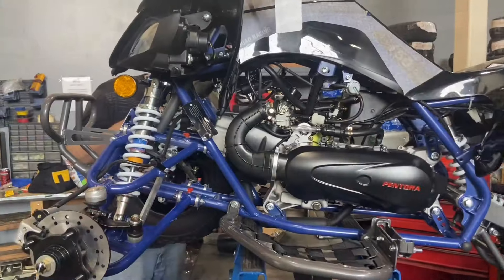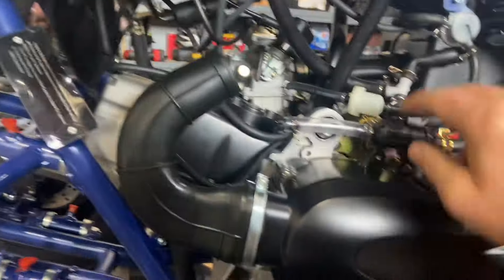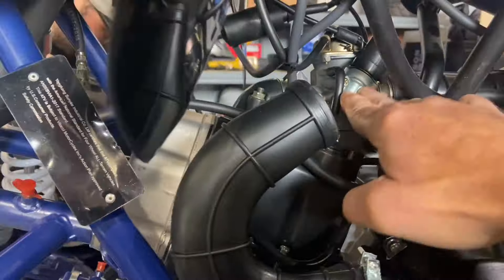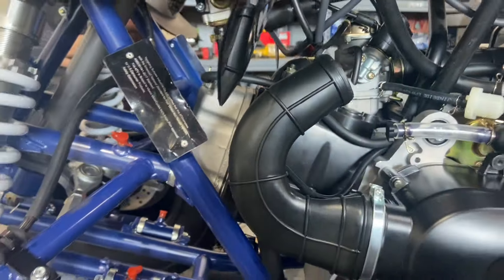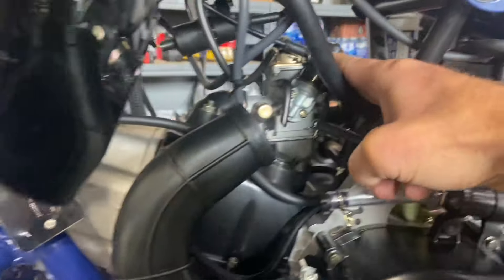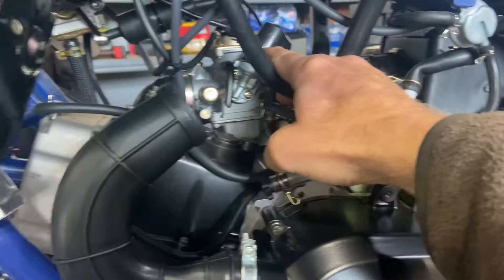While it's on the lift, here's a chance to point out a couple of things: this is your fuel filter, pressure regulator, and carburetor — a typical GY6 150-style motor with a 150 carburetor. That black piece is your electric choke, so it's fully automatic with reverse.